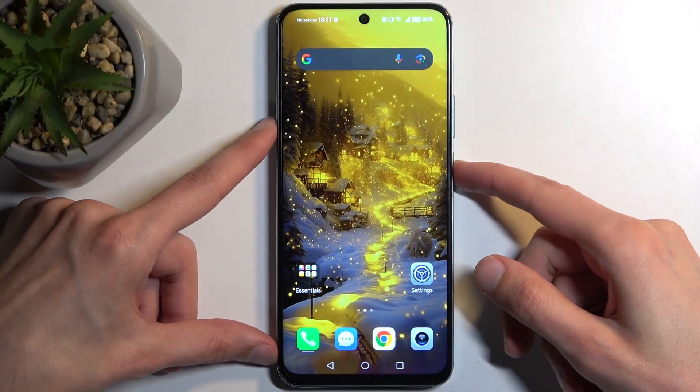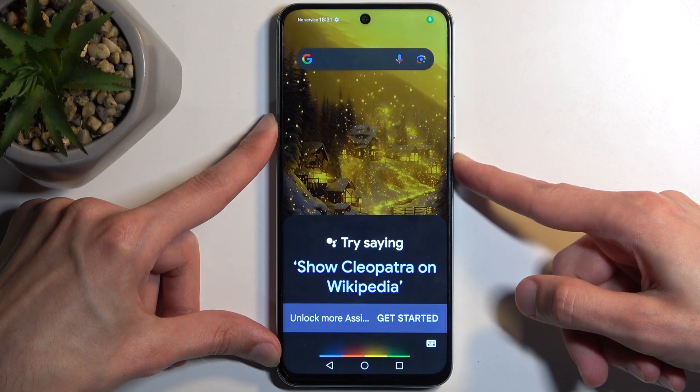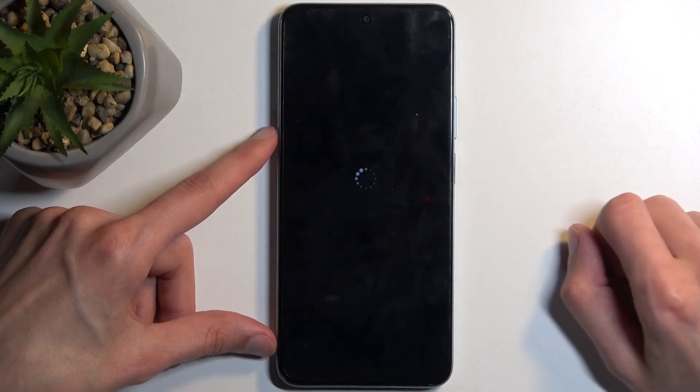To get started, hold your power button and select power off. There we go.